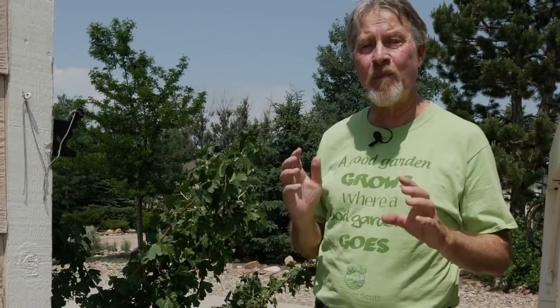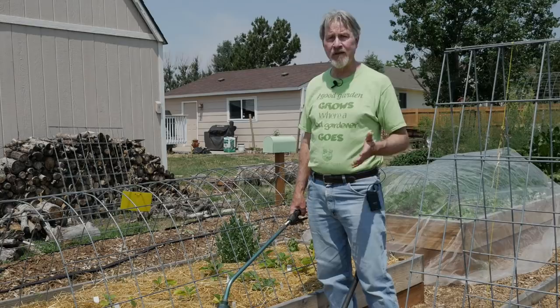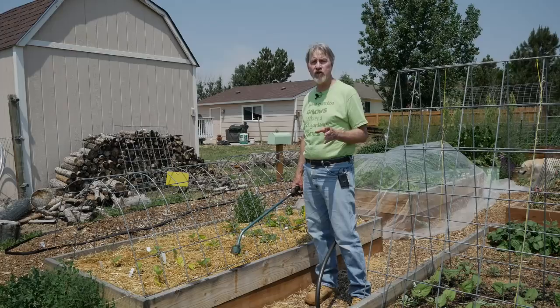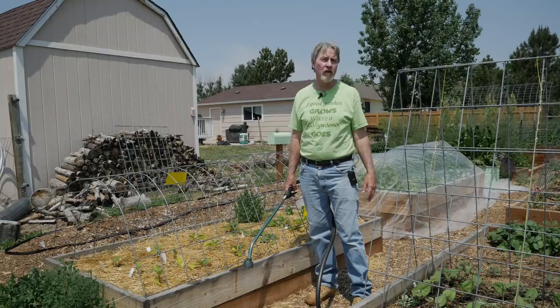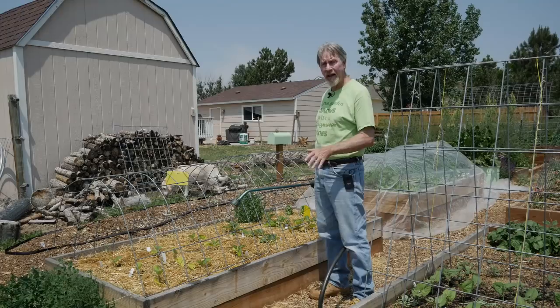I attract beneficial insects by growing as diverse a population of plants as I can — the grasses, the bushes, the trees, the weeds — all of the plants that can be attractive to beneficial insects. When I see some aphids and bad bugs show up around the edges, I let them go so that the good ones will come in. I do acknowledge that when you have an infestation in your garden of the bad bugs — of those aphids on plants you don't want eaten — you have to deal with them.